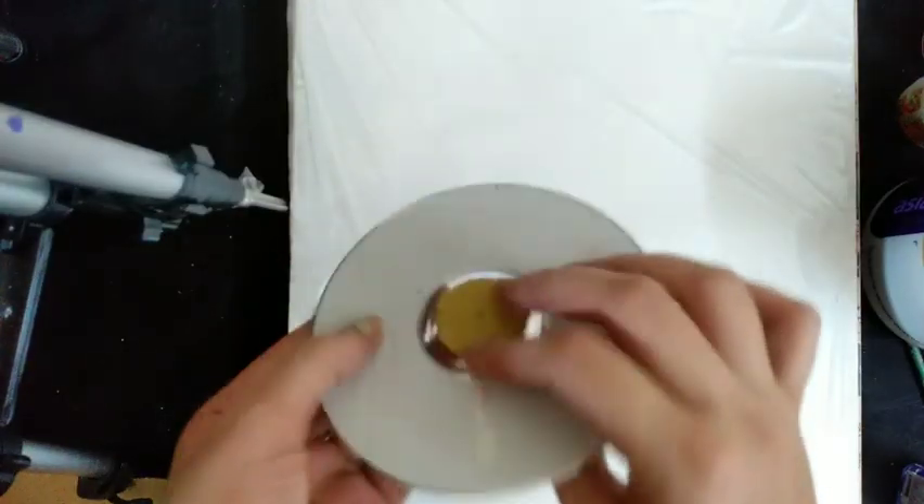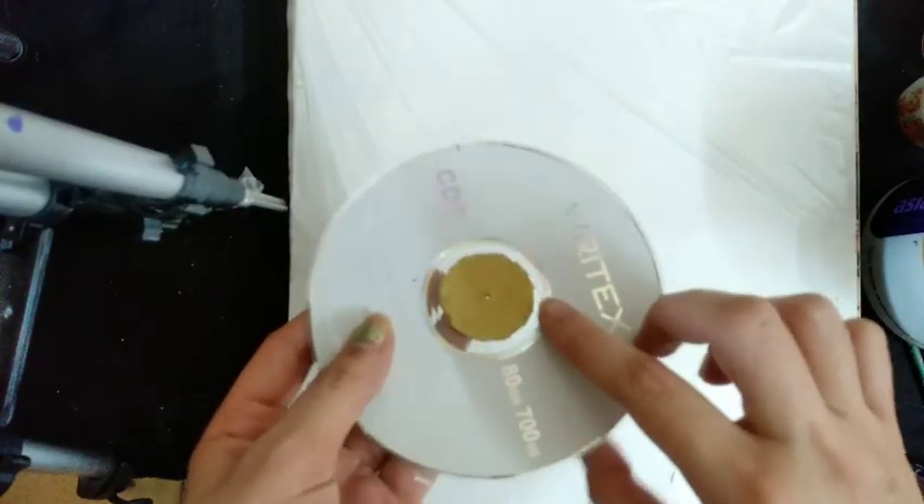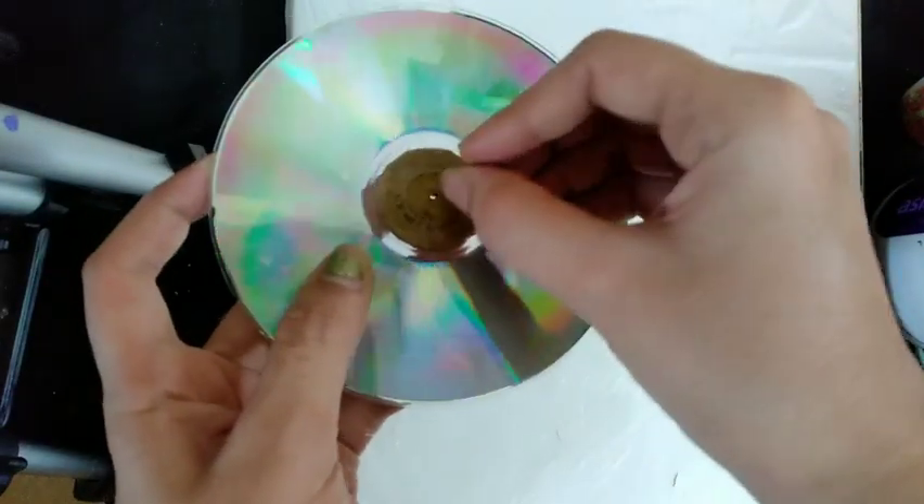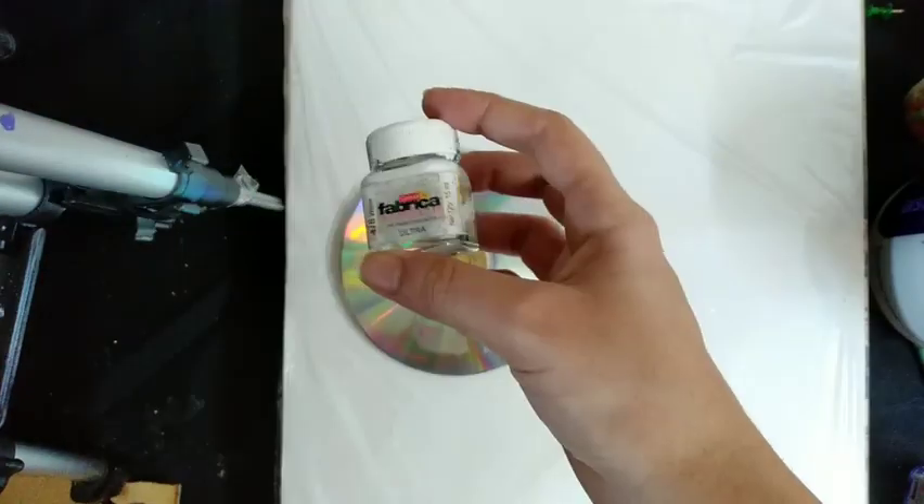To make the table clock, take out a waste CD. Cut the cardboard in a small circular shape and attach it at the back of the CD. Make a hole with a sharp tool in the center of the cardboard.